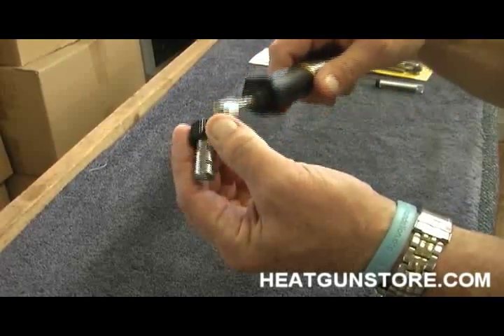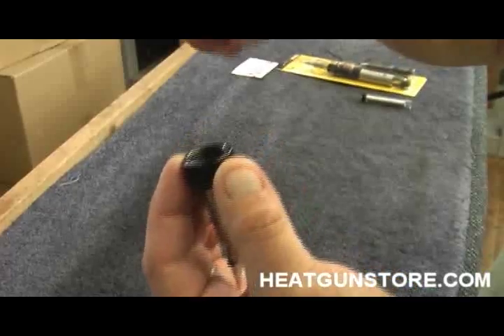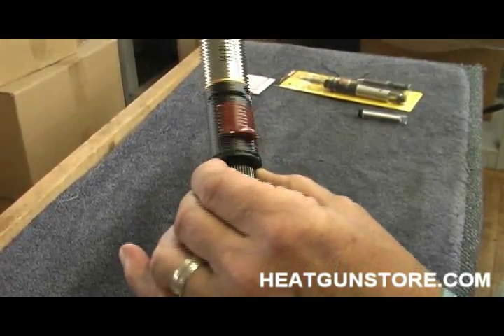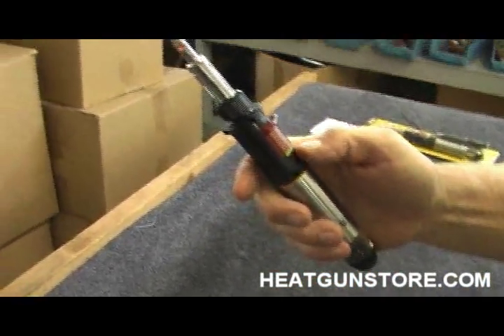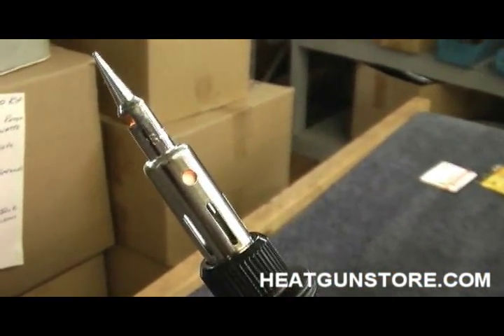We just unscrew the collar, reach down and grab a soldering tip, drop that in, screw this back together, turn our butane on. We're already ignited and within 15 seconds we're ready to solder.